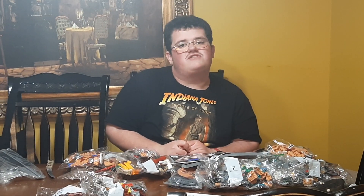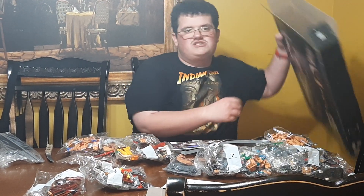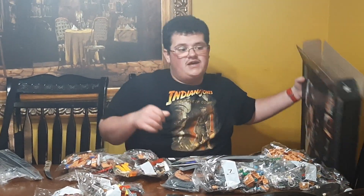So that is the unboxing process for the UCS Luke's Landspeeder Lego set. Very excited to get into building this. That's it for this video — like and subscribe and have a happy new year. Bye!